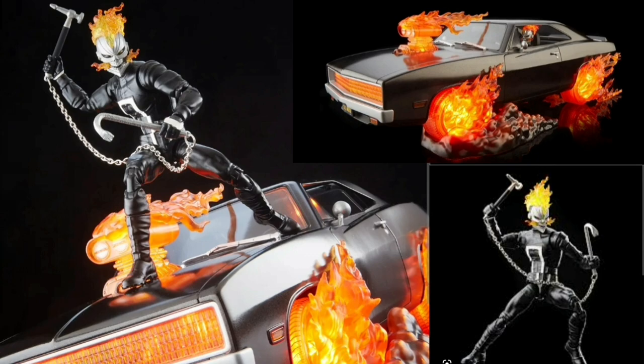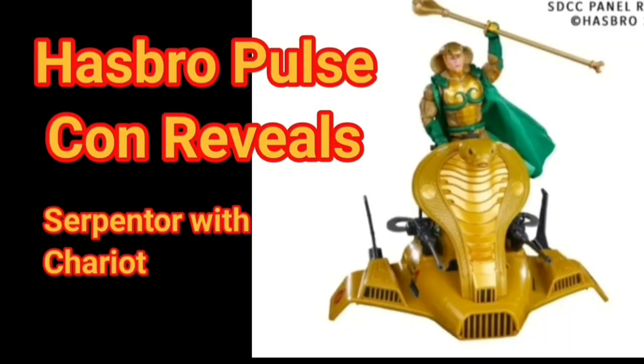Bottom line is: collect what you want. I'd rather buy a die-cast car — and this isn't even a licensed Charger. Hasbro Pulse Con: it's hard to get excited over digital renders, name reveals, and pre-orders. I have not even received my HADS back yet.